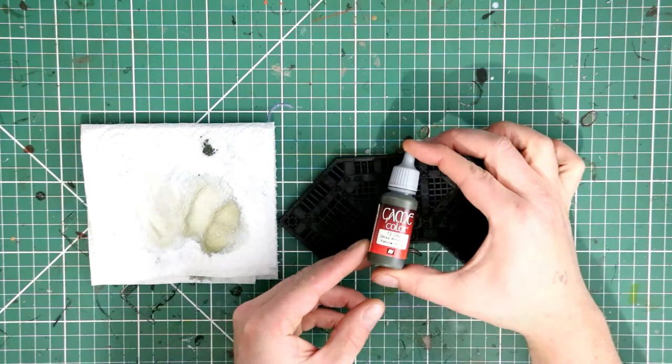Hey guys, my name is Nick and welcome back to the channel. In this video we're going to be covering part one of the Sector Mechanicus terrain — the large boxes of terrain from Games Workshop. We're specifically covering the floor plates, all the bits that make up the floor sections for the various kits. I've unboxed all of my terrain so I can batch paint all the similar sections together.